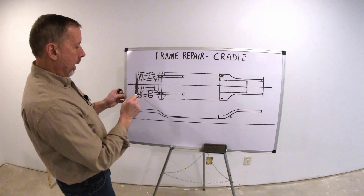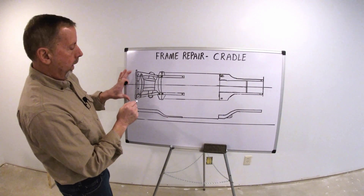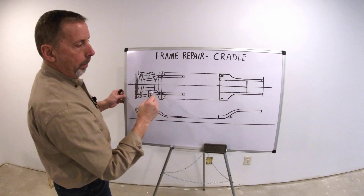I've seen guys do it, and a lot of times you've got engine shields and stuff underneath here, and maybe a shield covers up these holes and they don't want to get to them, so they'll measure off of the cradle bolts. Well, that bolt could be bent, the cradle could be shifted.